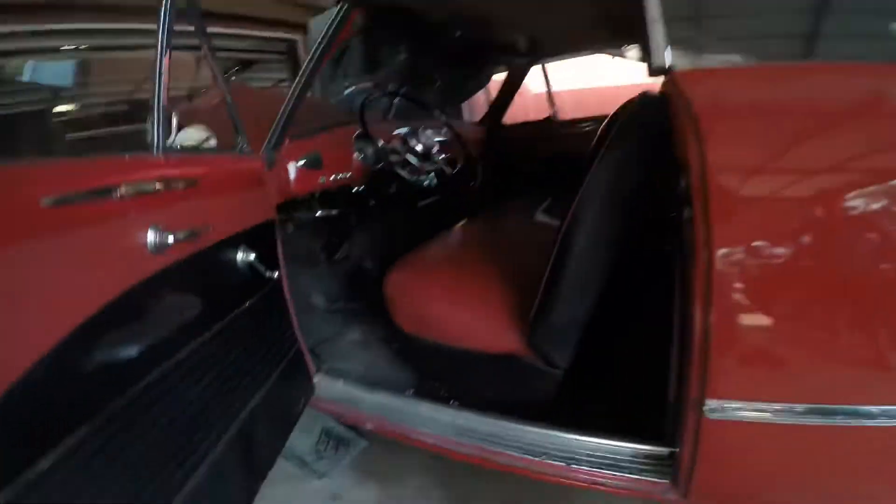Give me two seconds there. And there's the bell housing and just the flywheel. No clutch, no throwout bands, no nothing.